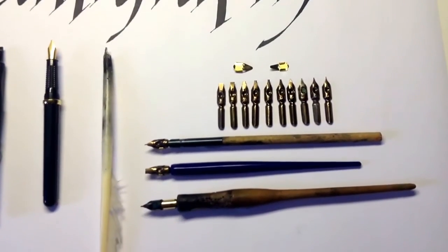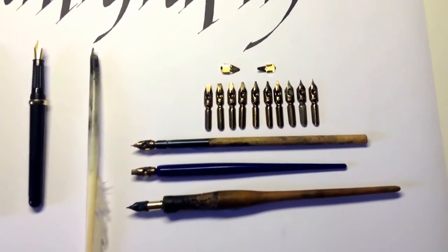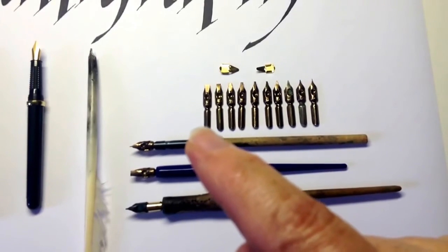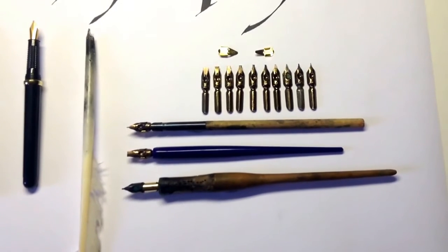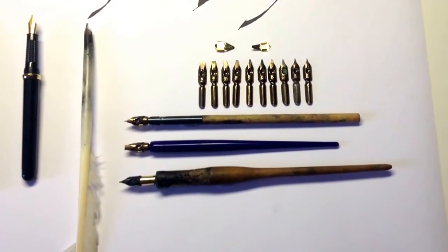If you're just starting out I would recommend either a size 0 or a size 1, because as I've said before it's much better to start your lettering with a wide nib so that you can see your letterforms more clearly.